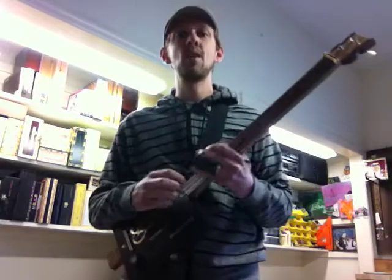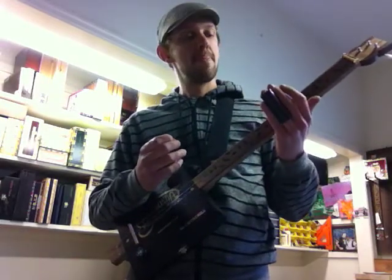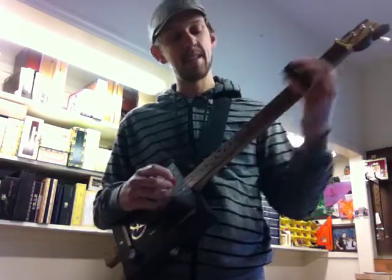So I'm gonna play a little something for you here, and I'm gonna play it standing because it just only seems appropriate to play this one standing.